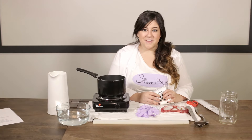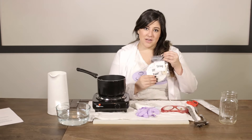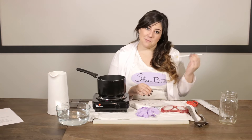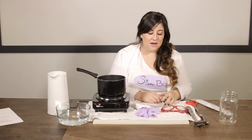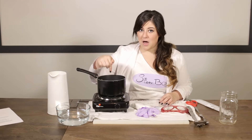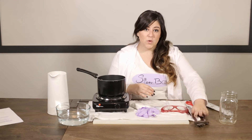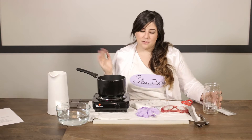To make crystal snowflakes you're going to need the following items from your Stembox: borax, string, filter paper, your Stembox pencil, and pipe cleaners. You're also going to need your safety gear. From home you're going to want a parent to help you with this. You'll need a pot, a stove, spoons or scissors, something like a jar, water, and a shallow plate.